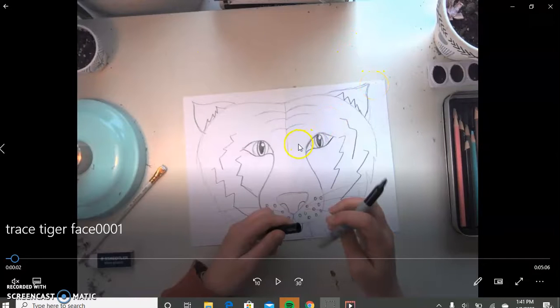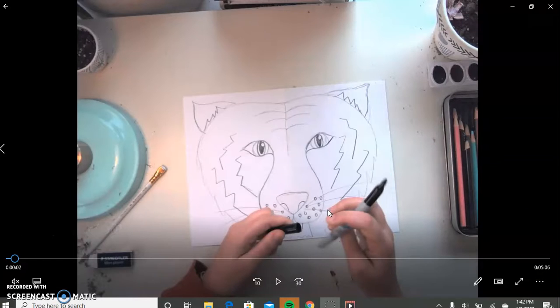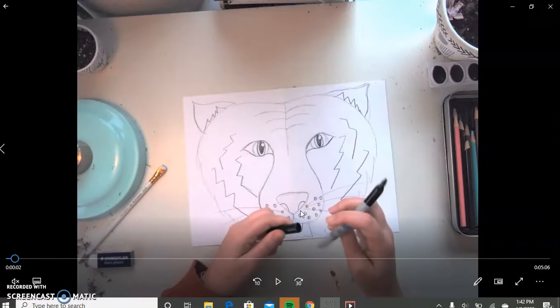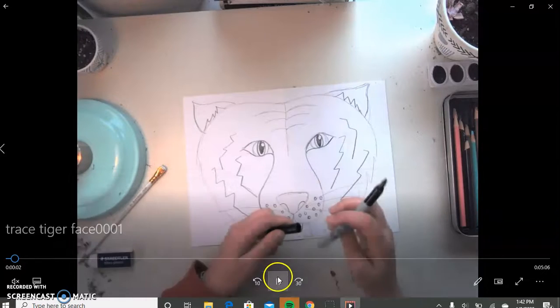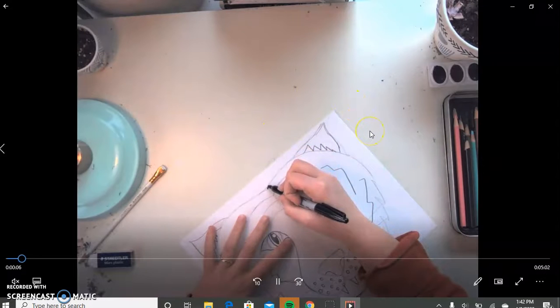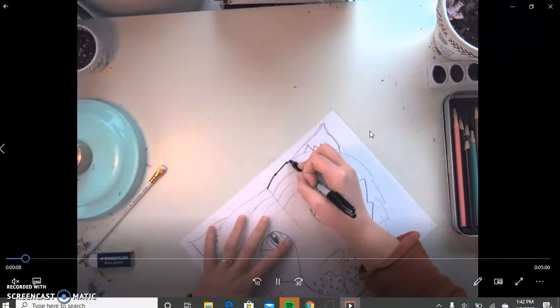So today's step, we are going to be taking either a black marker, black Sharpie, black crayon, black colored pencil — anything that is black that you can get a nice dark bold line with. I always like to remind people, if you are choosing a black Sharpie, you are going to want to put another piece of paper underneath your paper so that way it doesn't bleed through to the other side.